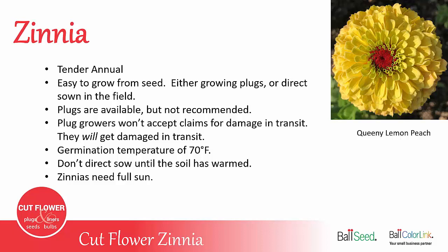Plugs are available from commercial growers but not usually recommended because the growers will not accept any claims for damage during shipping. Zinnia seedlings are fragile and they will get damaged when shipped in a box by FedEx and UPS.